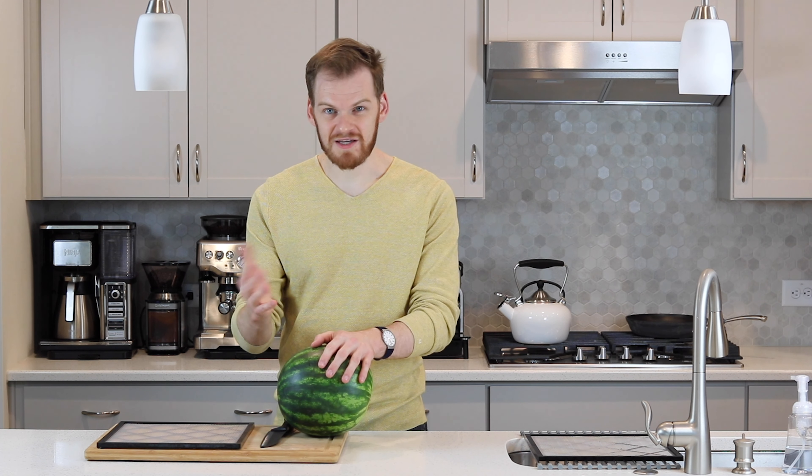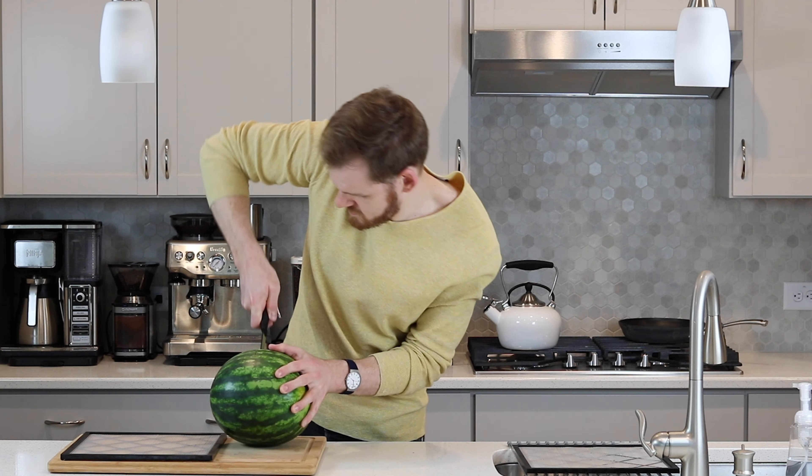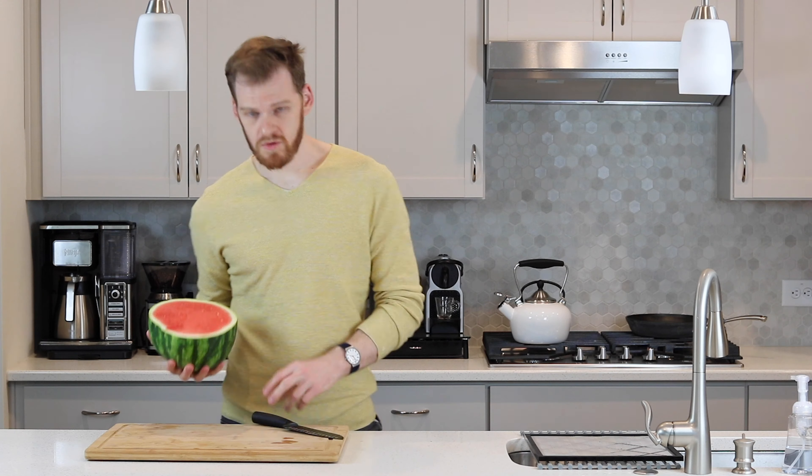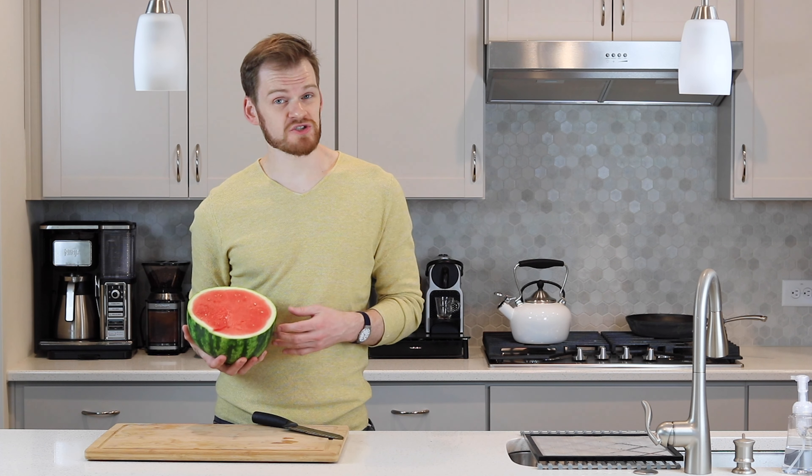Welcome to Dehydrate to Store. In this video we'll teach you how to dehydrate watermelon and pineapple. Dehydrated fruits are a great snack to have on the go. They're lightweight, they last a long time in storage, and they're an excellent alternative to unhealthy snack foods like potato chips. So let's get started.